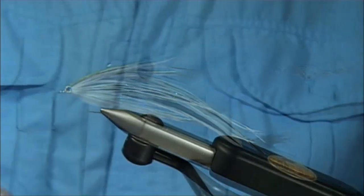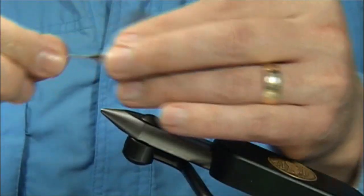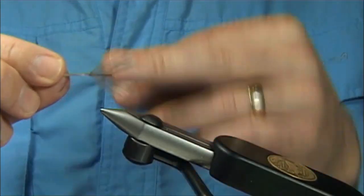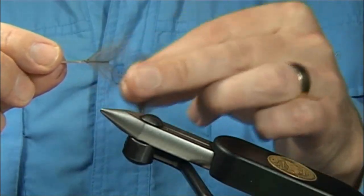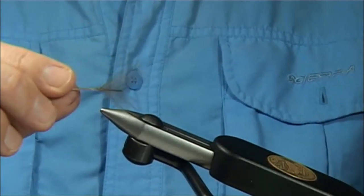Now, to form the tail — as you can see on here — the reason I use CDC feathers is basically they stay open really well. They give a nice effect with the fibres, nice and straight. With the fine fibres in between each length, it opens and keeps it really well. You'll be surprised how well that looks.